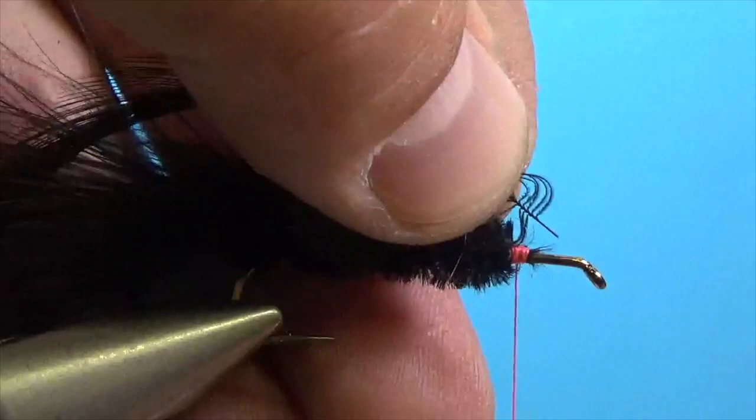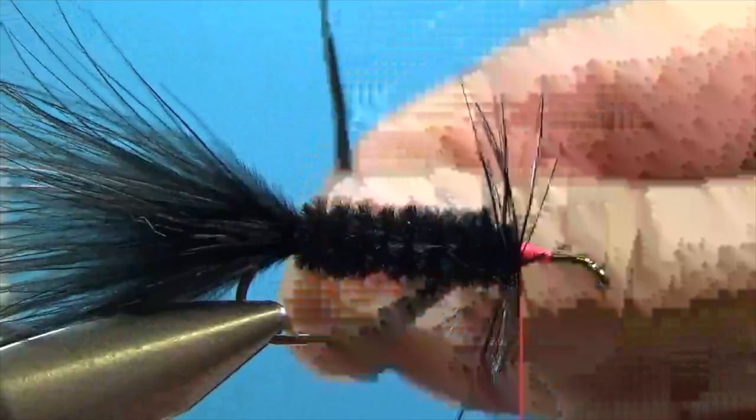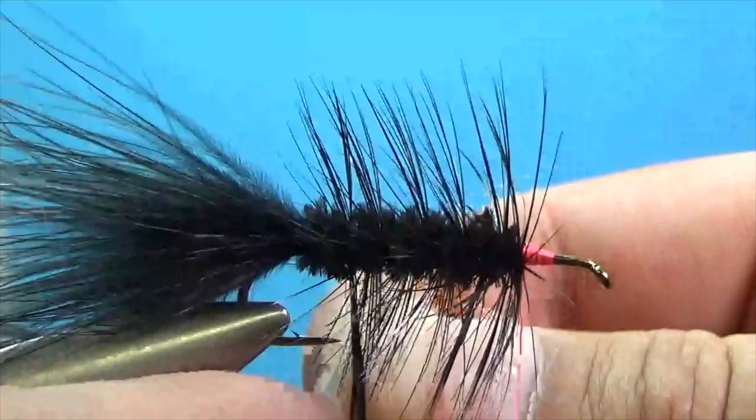To tie the hackle in, lay that stem down right there and make sure it's secured nice and tight so it doesn't slip out. You've got that full feather hanging out the back. We're going to wrap this over the top away from us and work our way back towards the back of the fly — it'll splay out. Just make nice even wraps as you work your way back. As we get down to the tip it gets a little difficult to hold on to.